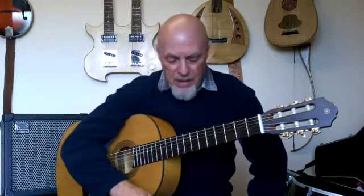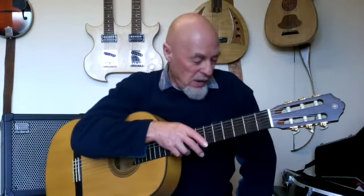Hi folks. I just thought I'd like to discuss just how many flamenco guitar techniques do you really need. There's many of us who are not Spanish, we've not been brought up with the style, with the music, and I'm certainly not a flamenco master, but I find it very interesting and very fulfilling to play.